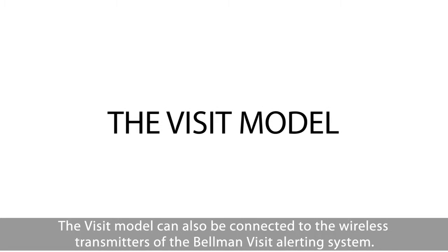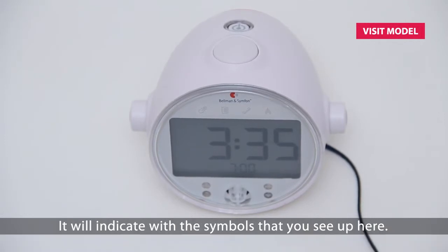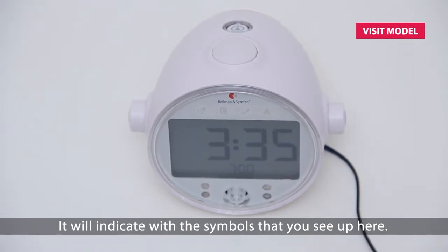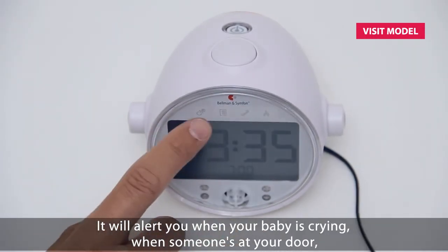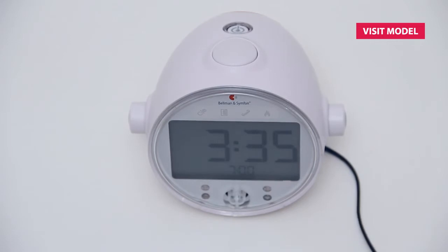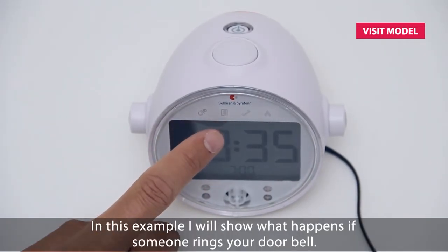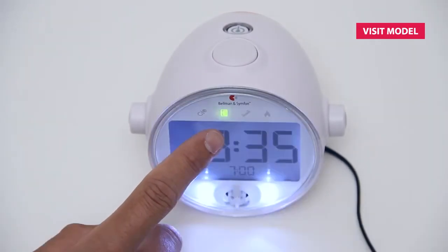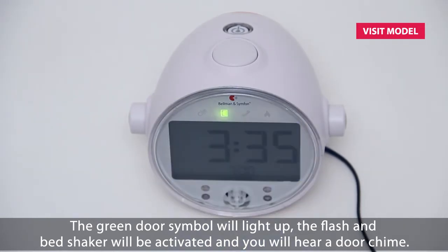The VISIT model can also be connected to the wireless transmitters of the Bellman VISIT alerting system. It will indicate with symbols on the display. It will alert you when your baby is crying, when someone's at your door, when the telephone rings, or even if the smoke detector is activated. The Bellman VISIT transmitters are purchased separately. In this example, I will show you what happens if someone rings your doorbell. The green door symbol will light up, the flash and bed shaker will be activated, and you will hear a door chime.